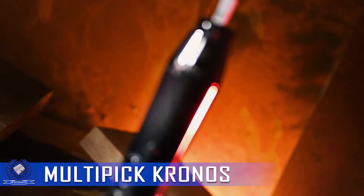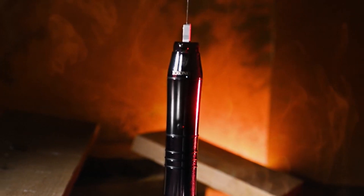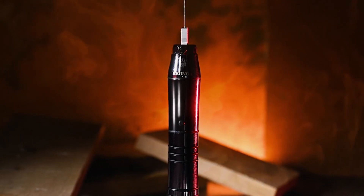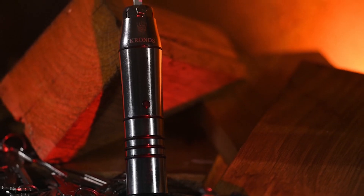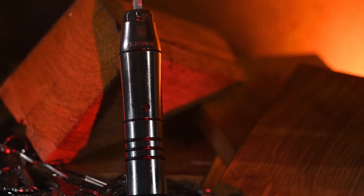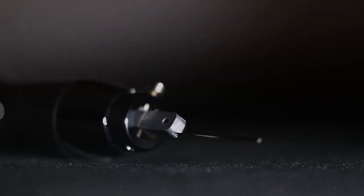The Multi-Pick Kronos is an advanced electronic lockpick designed for professional locksmiths and security specialists. With its innovative features and precision engineering, the Kronos offers an efficient and effective solution for opening a wide range of mechanical locks. The device incorporates advanced electronics and microprocessors that provide precise control and feedback during the lockpicking process, allowing locksmiths to accurately manipulate the lock's pins and components, increasing the chances of successful and non-destructive entry.